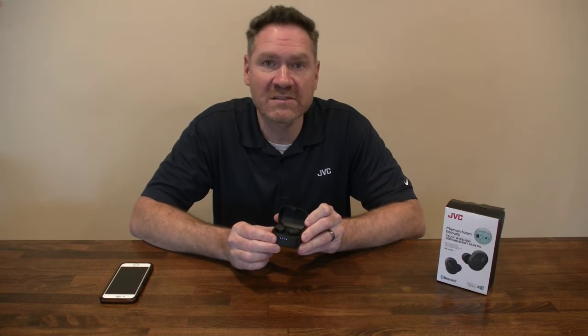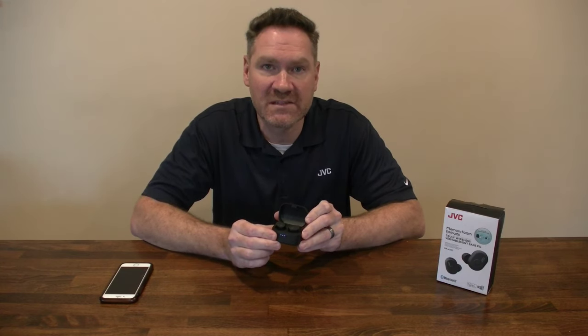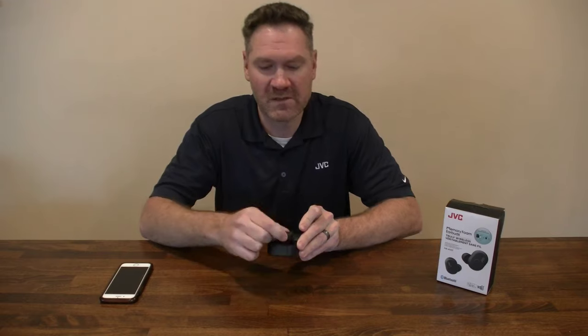If you're having any issues with your headphones not pairing properly, you can restore the settings to the initial state by following this simple process. Take both earbuds and hold the button down to turn the headphones off.